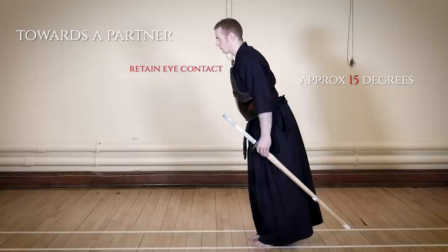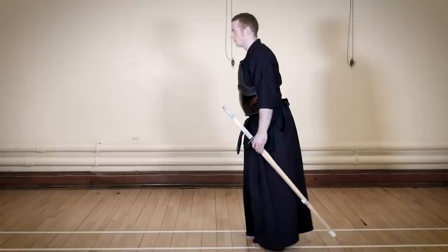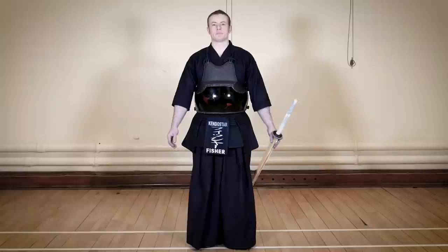The second type of Ritsurei is towards the shomen, or when we bow to the dojo when we enter. This time we incline further by about 30 degrees and our eyes are cast straight down to the floor. Let's take a look at some bad examples. Here, the shoulders are hunched and the bow is not performed from the hips — rather, it's just a nod of the head.